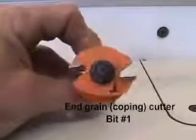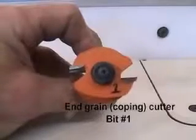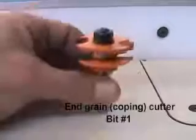The end grain cutter has the ball bearing in the center of the bit. Using a felt tip, write a number one on this bit since you'll always use it first.